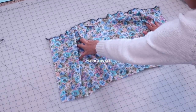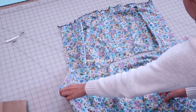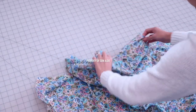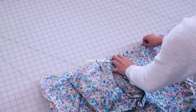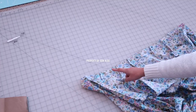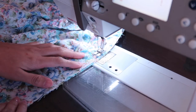The next step is joining the bodice and skirt panels together. Be sure to find the center of the bodice and the center of the skirt, then pin them with the right sides of the fabrics facing each other. I'll baste stitch it first so I can try it on to make sure the dress fits and closes properly. I ended up removing the darts at the back because it was a little tight — it fits, but it was just a little too tight for my liking.